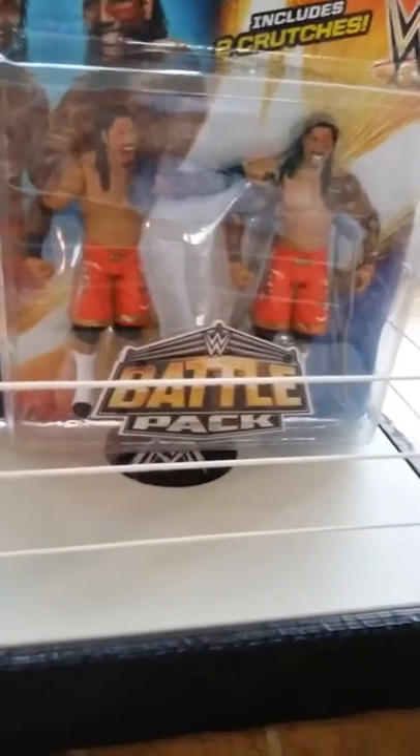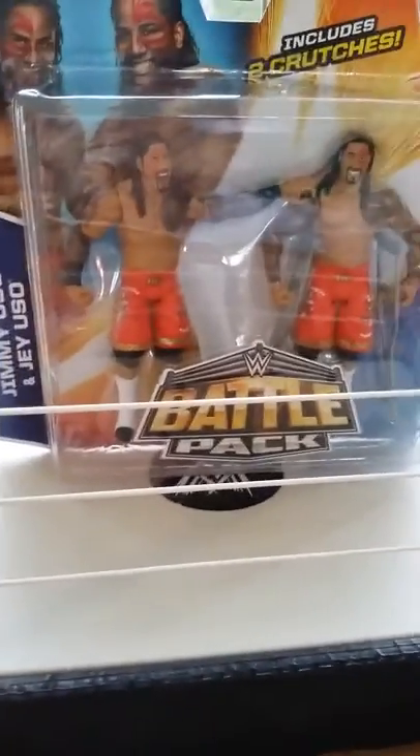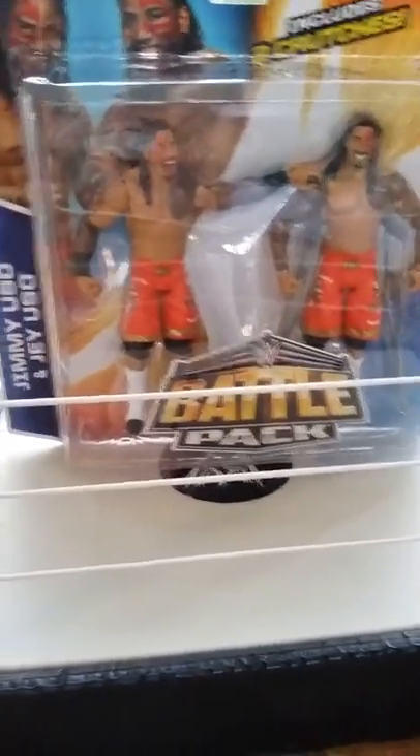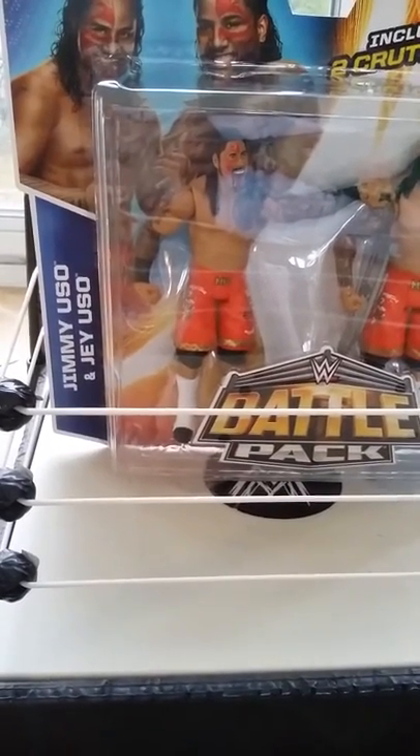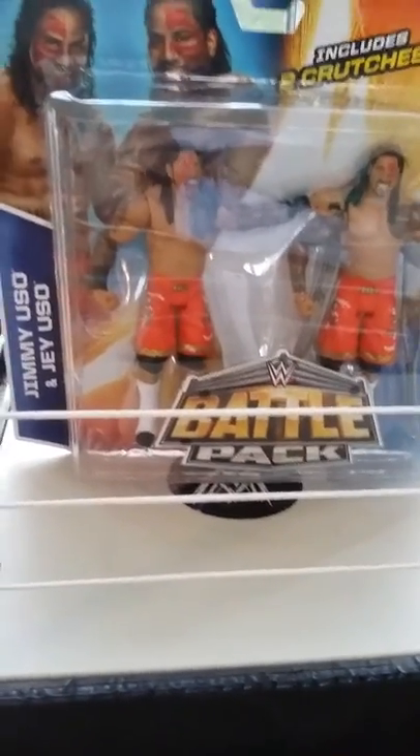I haven't had these guys yet, and it's a little bit surprising because these guys have been around a while. I stopped kind of buying the Mattel, but I'm back into it, and I'm surprised I never got these when I was getting them before. I'm glad I got them now.